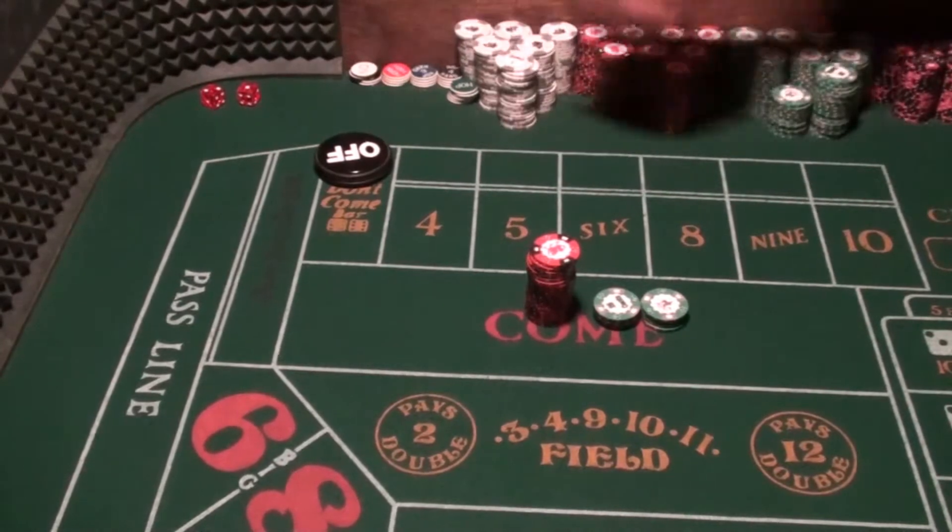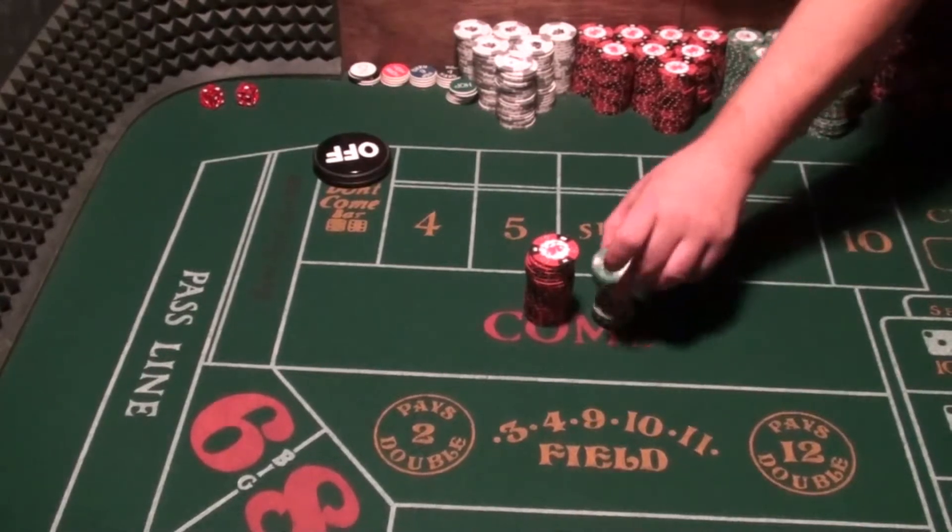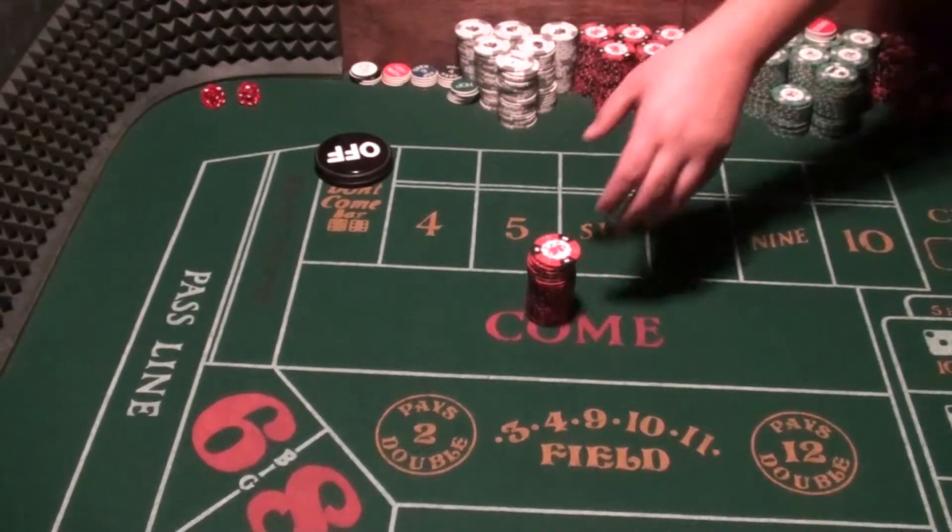Once the number hits we're going to take it down. We're not going to go more than seven rolls, then we take everything down. There's also a variance where you can just leave the No 4 if it's a cold table.